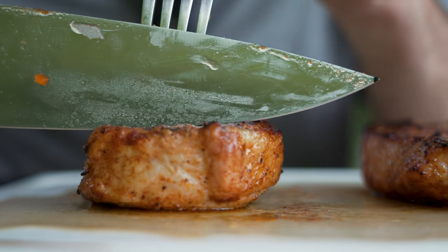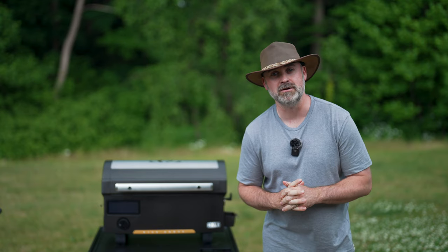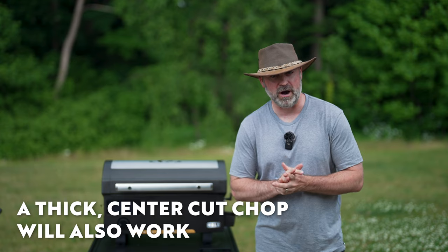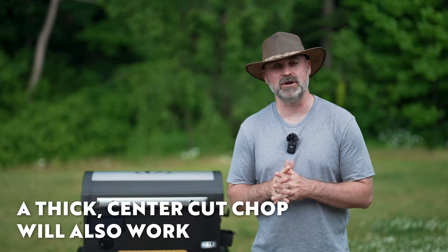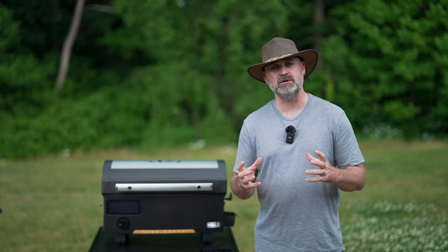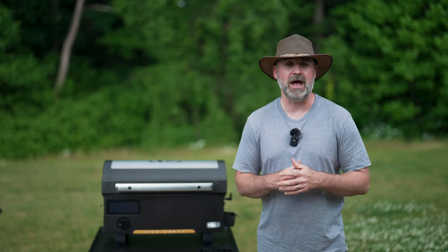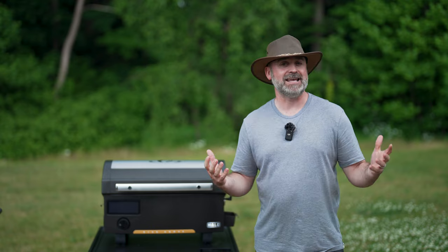Today I'm going to be cooking a fat-injected pork chop. These pork chops you can pretty much get anywhere — I'll leave a link in the description to where you can get them from my local butcher — but if you go to your local butcher or meat department in your grocery store, just ask them if they have any premium pork chops that are fat-injected.